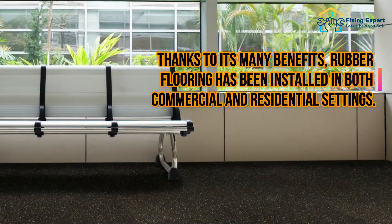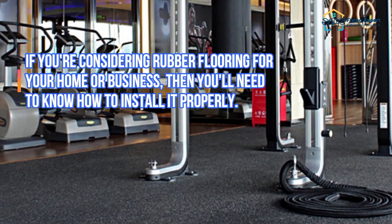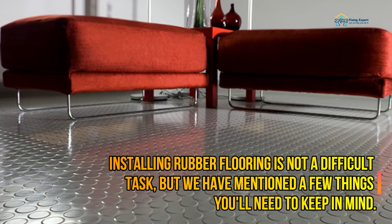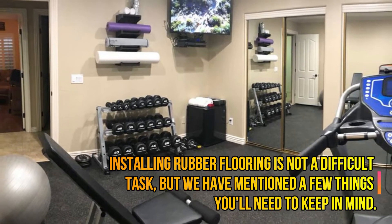Rubber flooring is one of the most popular flooring options on the market today, thanks to its many benefits, and has been installed in both commercial and residential settings. If you're considering rubber flooring for your home or business, installing it is not a difficult task, but there are a few things to keep in mind as covered in this guide.